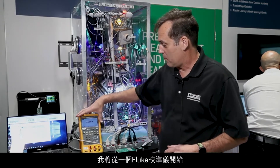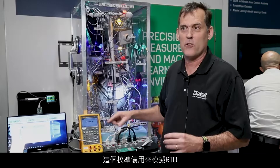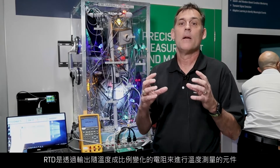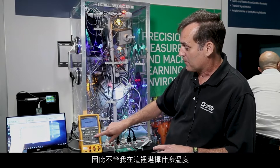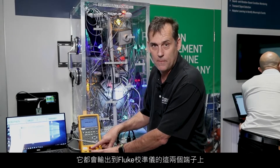What I'm starting with here is a Fluke Calibrator. This calibrator simulates an RTD. An RTD is a device that actually measures temperature by outputting a resistance that's proportional to that temperature itself. So whatever temperature I select here, it will output that on these two terminals of the Fluke Calibrator.